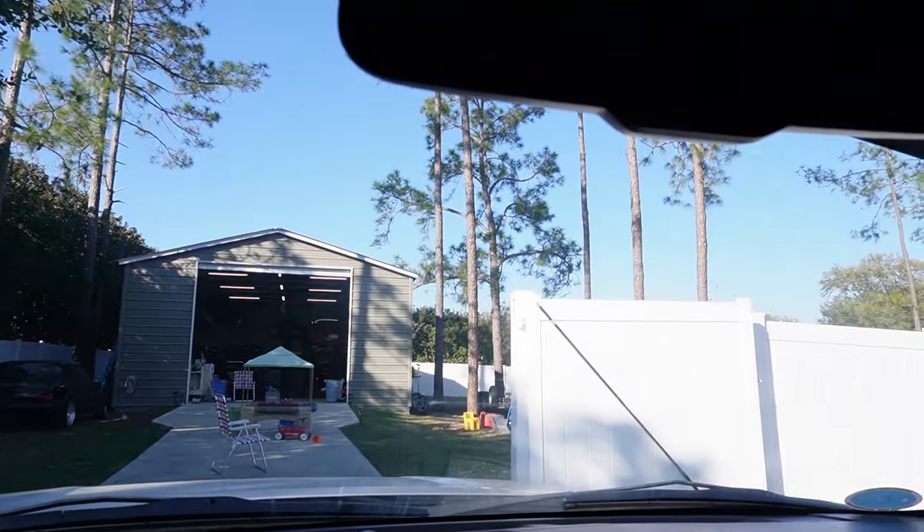YouTube, how's it going? Welcome back to another video. Today's video is going to be kind of an exciting one for me. I just got the Mustang up and running. Take a look at it — that's the Mustang right over there.